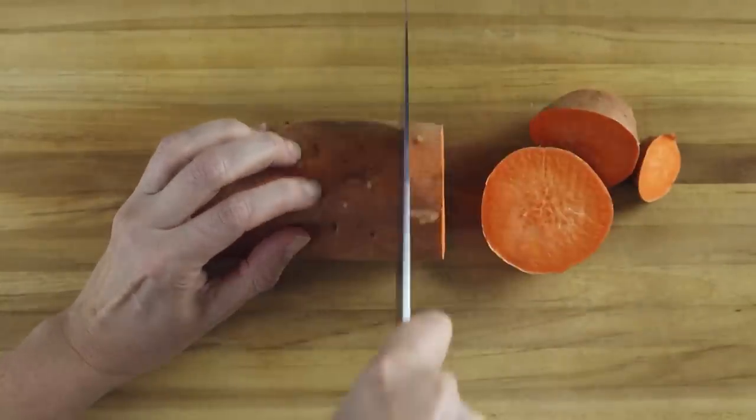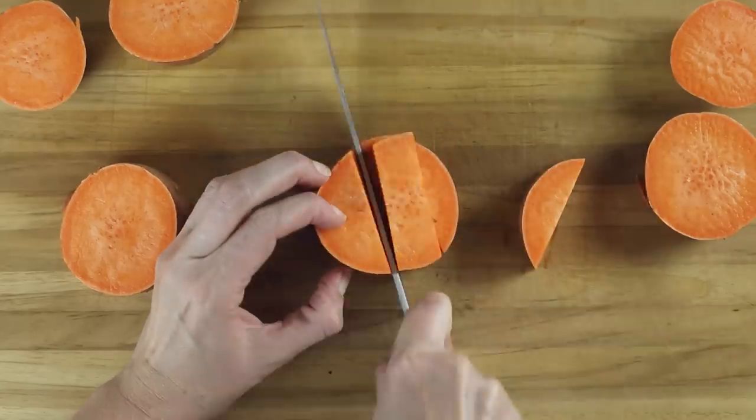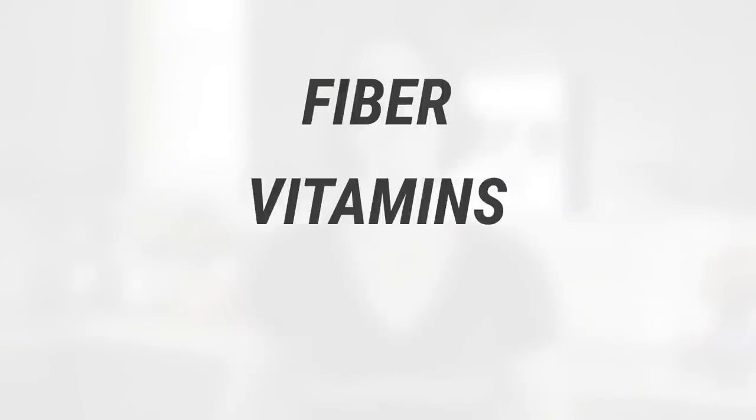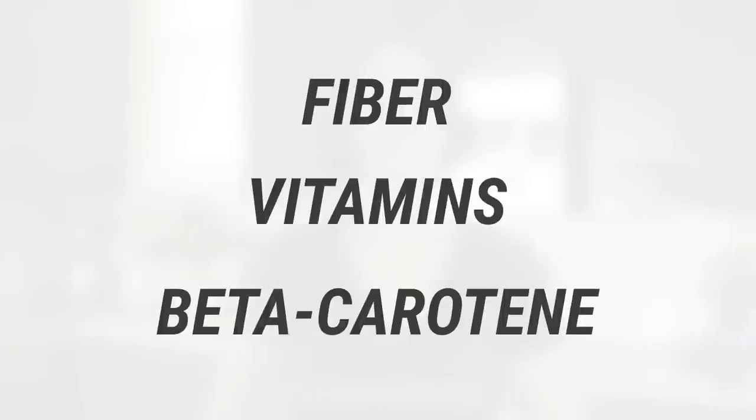First, dice the sweet potatoes into bite-sized cubes. There's no need to remove the skin, but you can if you want to. I use sweet potatoes in this recipe because they're delicious, and they also have a lot of fiber, vitamins, and beta-carotene, so they're good for your body too.